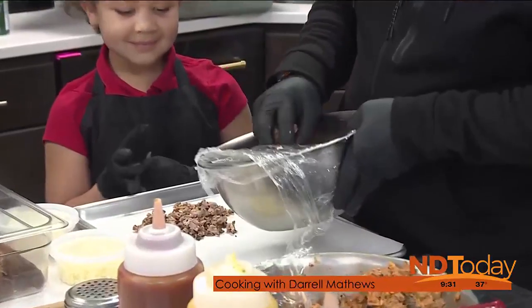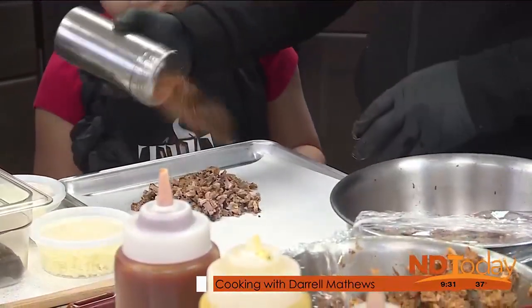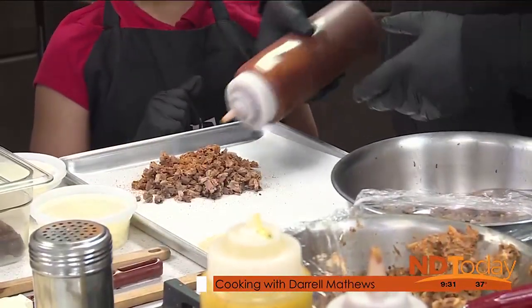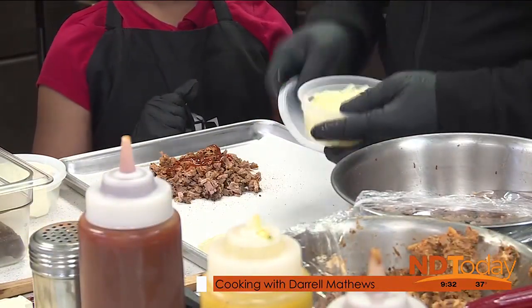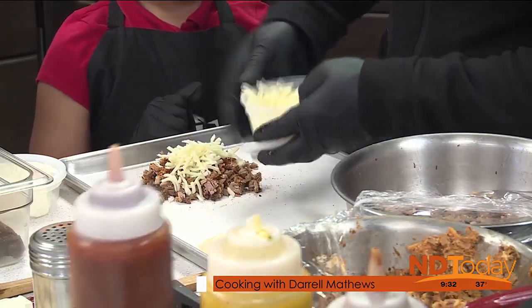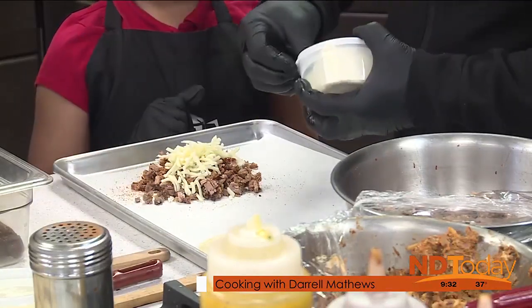Ava's favorite — absolutely. So we take some of those items and we're going to add in some of our house dry rub seasoning, a little bit of our house barbecue sauce. More flavor, the better. Then we take some of our mozzarella provolone cheese mixture. More cheese, the better — you've got to have cheese.